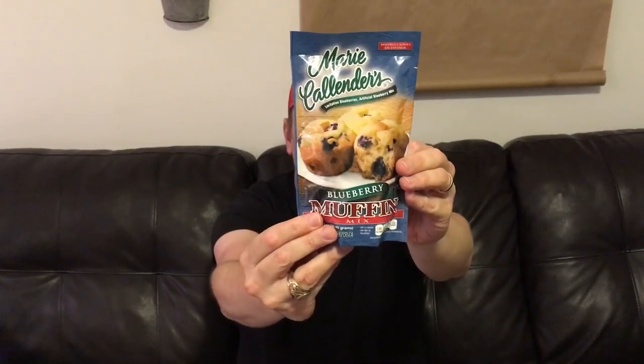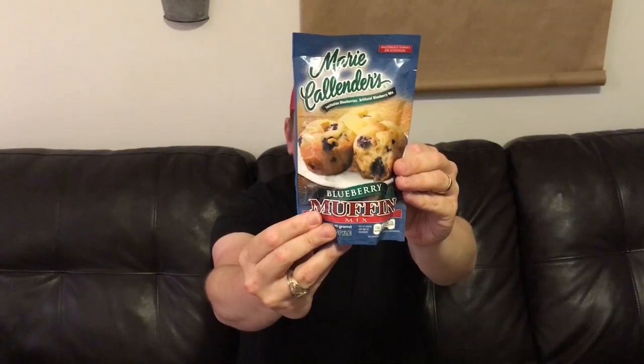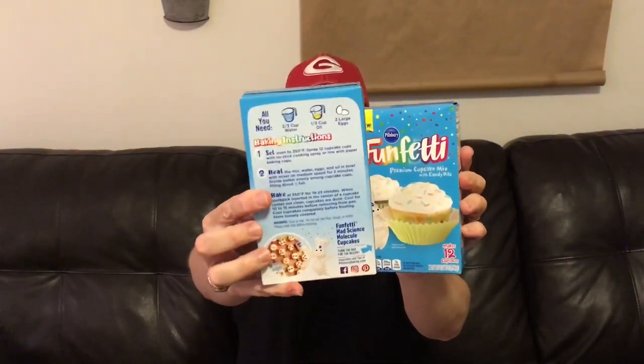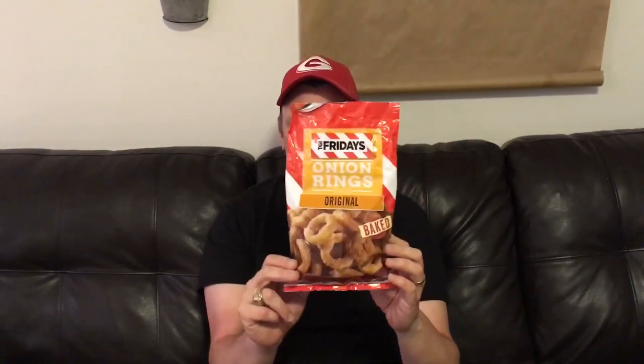Next I found the Marie Callender's Blueberry Muffin Mix at 7 ounces, restaurant style — though Lisa informed me you can buy these for less at Walmart at 88 cents, whereas I paid a dollar at Dollar Tree. Live and learn! Then we have two boxes of Pillsbury Funfetti Cupcake Mix with Candy Bites at 10.58 ounces — these are new from Pillsbury. Will also has the TGI Fridays Baked Onion Rings — a bag size of 2.75 ounces at 140 calories per serving. We've been munching on these and they are very good. Highly recommended — it's the original Baked Onion Rings from TGI Fridays.